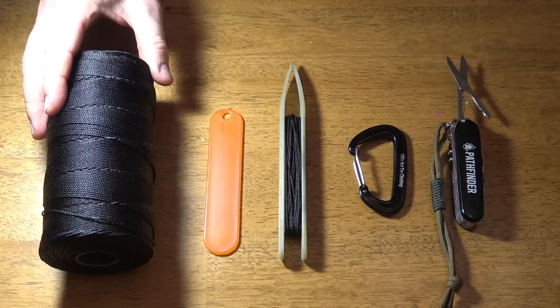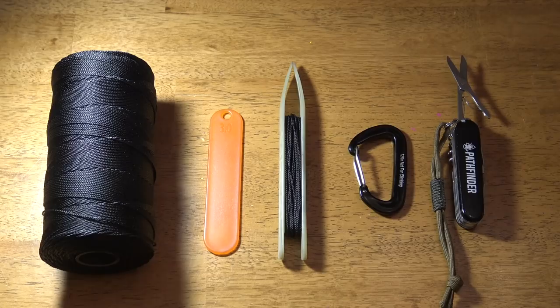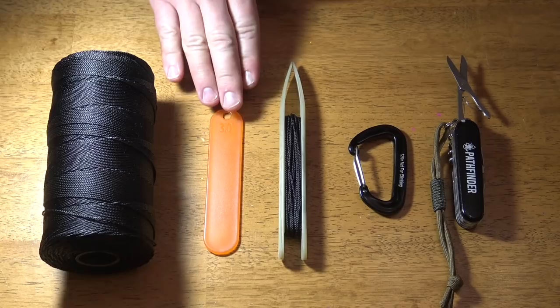First of all, you need some cordage. In this case I'm using number 12 tarred Mariners Bank Line. That's a good material — it's strong, and being tarred, it holds up well to water. The knots tie well; it's just a good material for net making. You could also use other things like jute or acrylic yarn. Yarn is fine just to practice with so you're not using expensive tarred bank line just to learn, but once you make a net for field use you'll want something like this number 12 bank line.